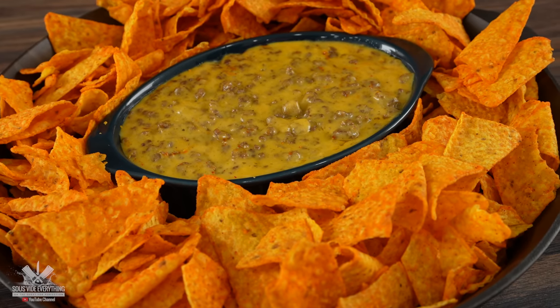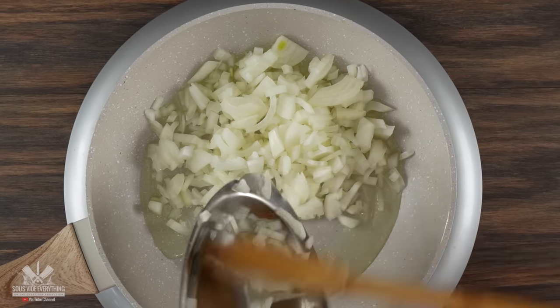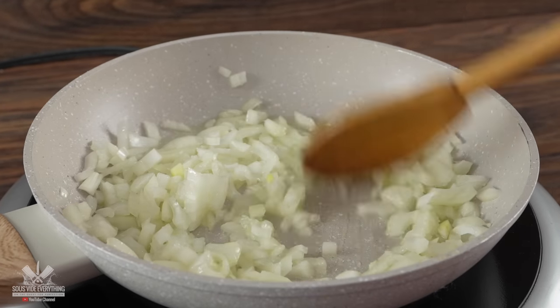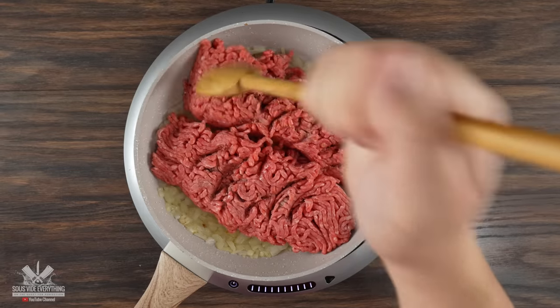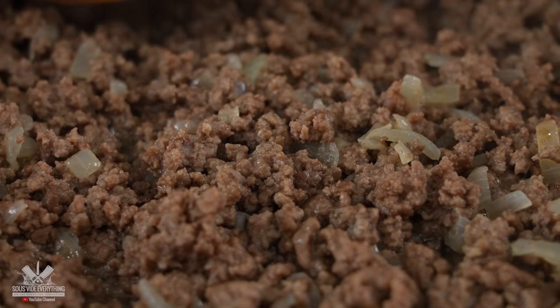The first thing to do is to cook up some ground beef. Into a skillet I threw in some oil and immediately some white onions. I added a little bit of salt and cooked them up until they started sweating and becoming translucent. Once that was done I immediately threw in my ground beef. I want to cook this through, and by the way I'm using 80/20 — at least for me it makes the perfect ground beef.